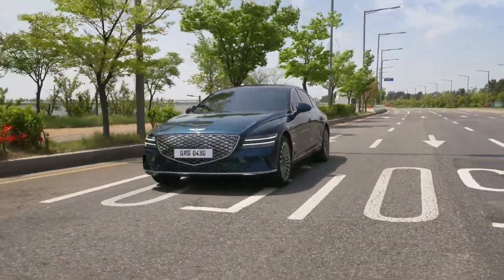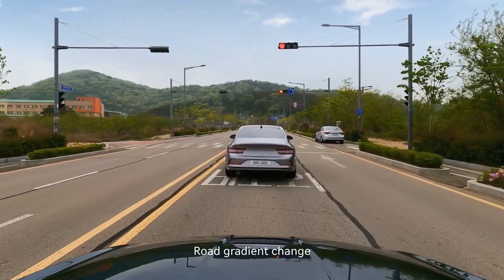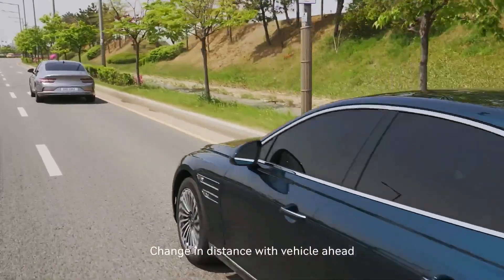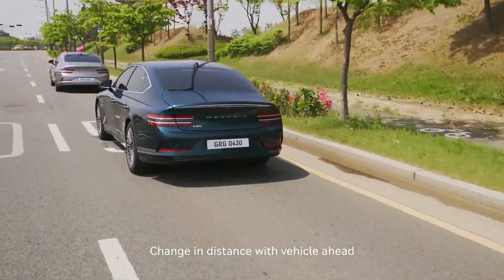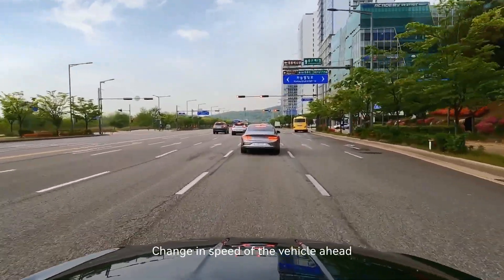Smart Regeneration System activates automatically when the vehicle's speed is above 10 km per hour and one of the following conditions are met: road gradient change, change in distance with the vehicle ahead, or change in speed of the vehicle ahead.